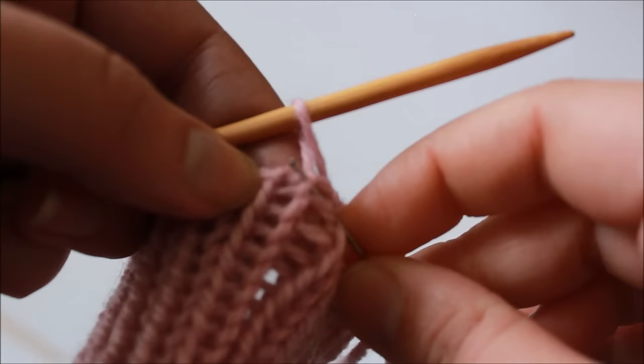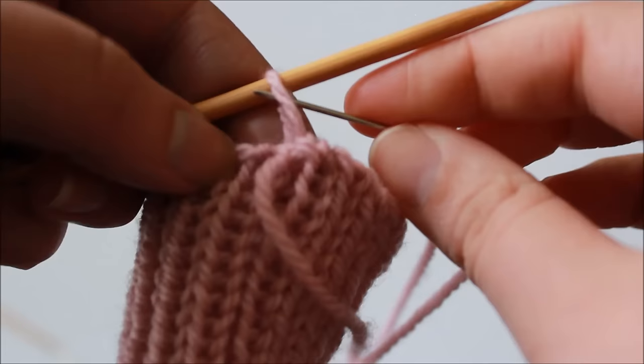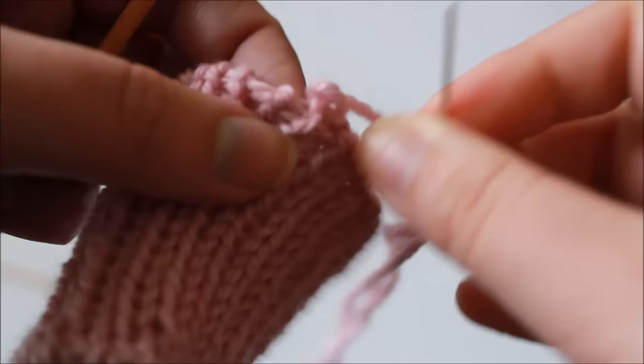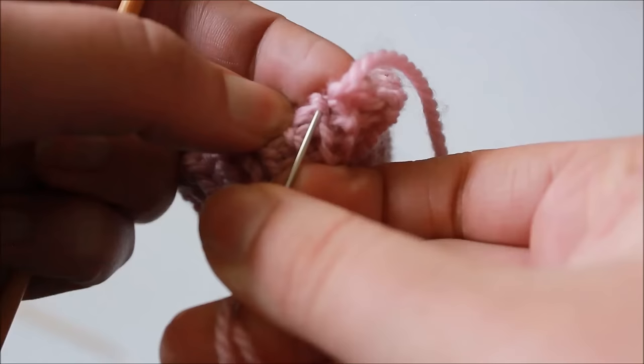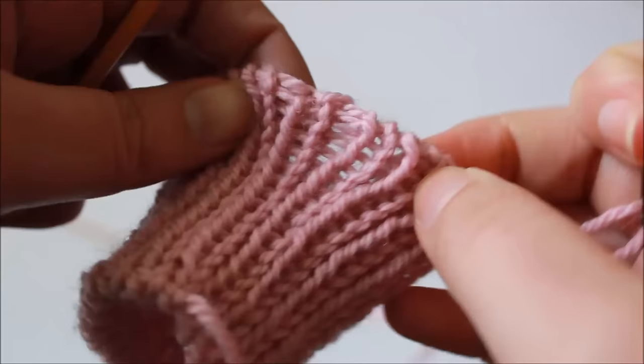Then we're up to our purl off, which is this last stitch on the needle — insert the tapestry needle purlwise and remove the needle. The last thing we have to do to finish it is to do our knit, and I'm just going to take the other leg of that first stitch — the other half of the V — insert my tapestry needle through it and draw the yarn through. That's created a nice neat and smooth finish to our bind off.